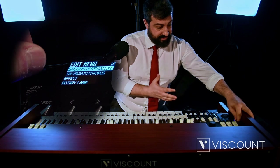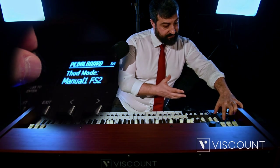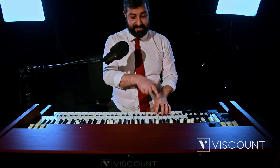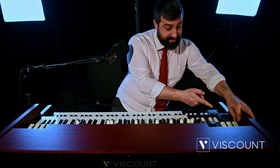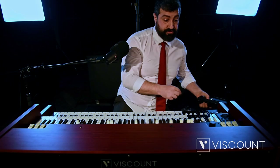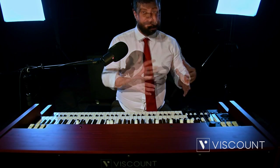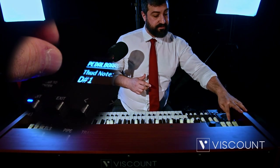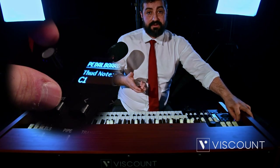The activation mode is via the Edit menu pedal. We have the THUD mode item which can be switched from OFF to MANUAL, so you will hear the effect directly on the keyboard automatically, or we have the possibility to assign it to an external pedal, a footswitch. Viscount has also thought of letting you decide which note to play. Thanks to our Edit menu pedal, we go to the THUD note and you can choose from C1 to C3 which note to hear when entering the THUD option.